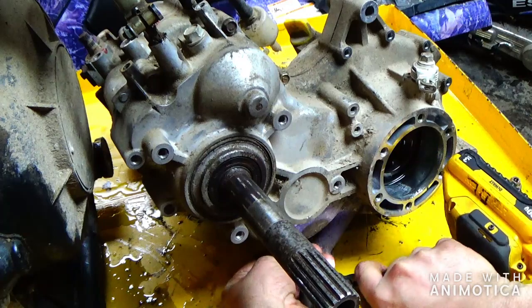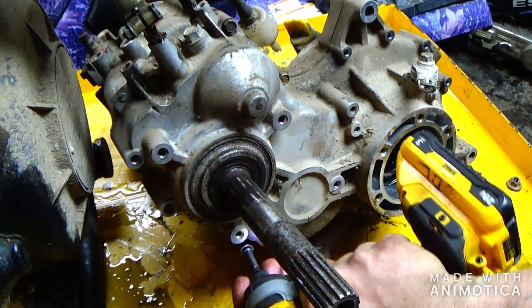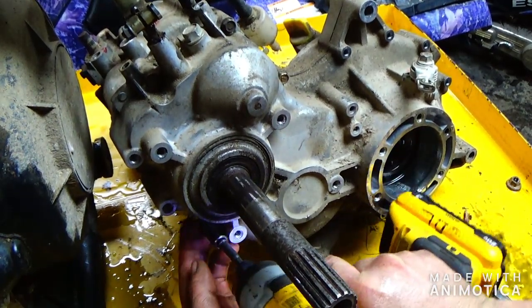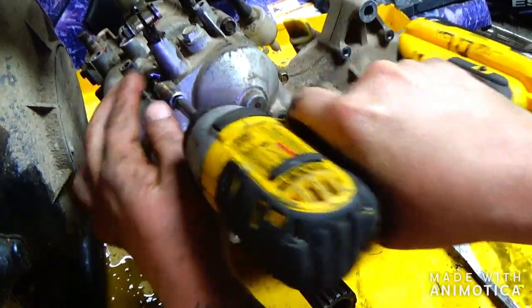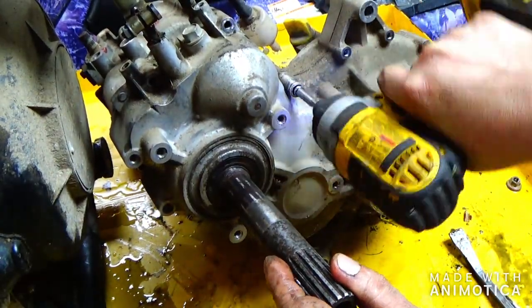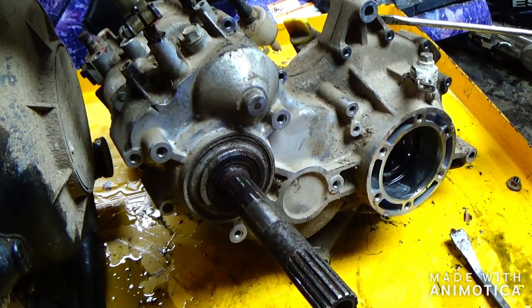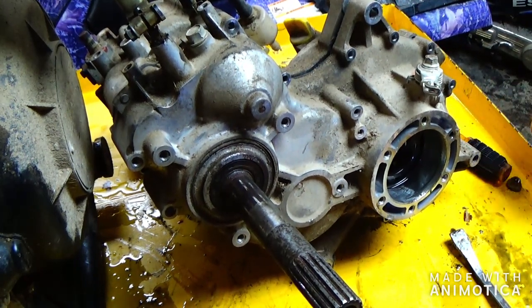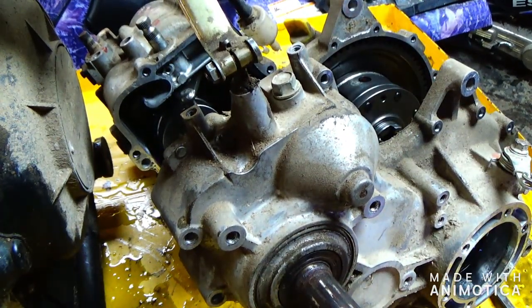These are all 10 millimeter bolts, so just a 10 millimeter socket — take them all off. There's a little split right here in this piece, just pry a little bit and it usually pops right out. Then you just pull this out. I see one problem already.